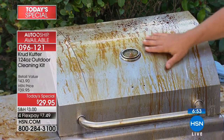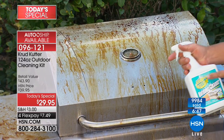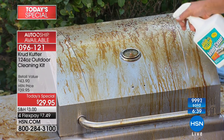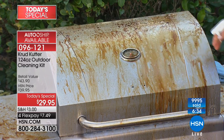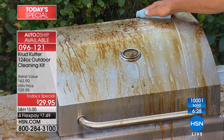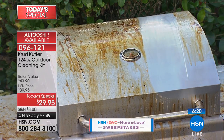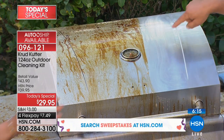Hopefully your barbecue grill is not this dirty. I mean, this is pretty nasty — it looks like somebody just dragged it out of the woods. But with Crud Cutter, when it comes time to pull all that stuff out of the shed and get ready for summer, it's time right now. Once you start using Crud Cutter around the house, you'll be amazed at the uses you find for it. Even on a barbecue grill like this, you can see how it immediately goes to work, emulsifying and breaking down that baked-on, caked-on nasty grease and grime.